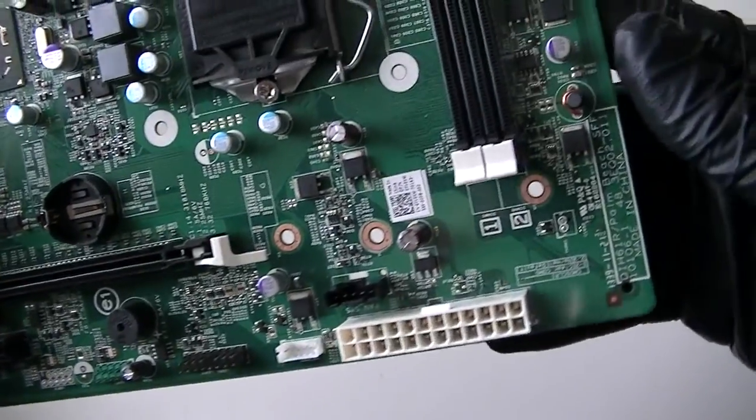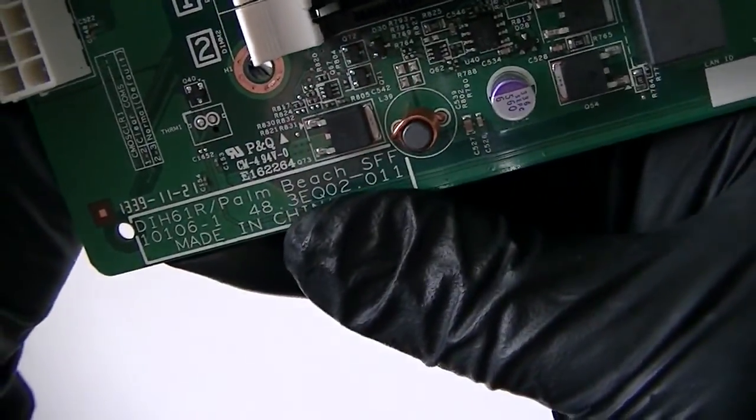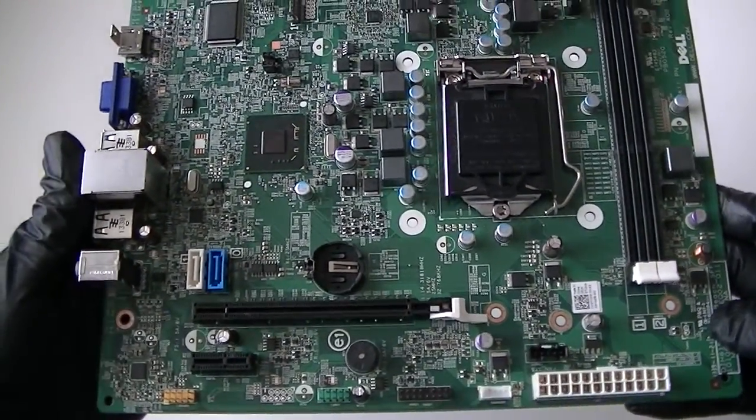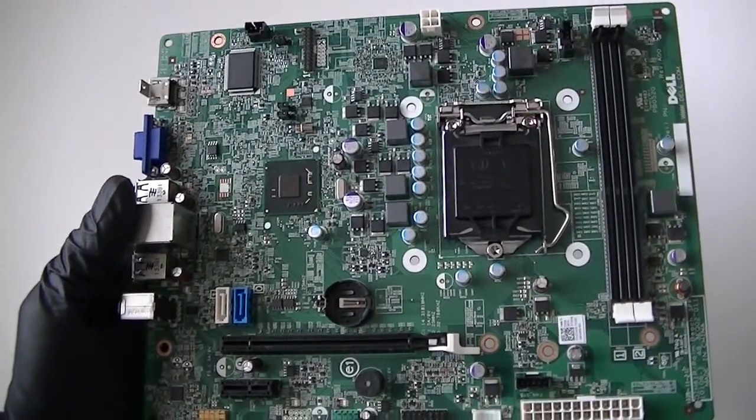And this is for the Dell model DIH Palm Beach, small form factor motherboard, Socket 1155. So this is MXKDI here again — thanks for watching, bye.